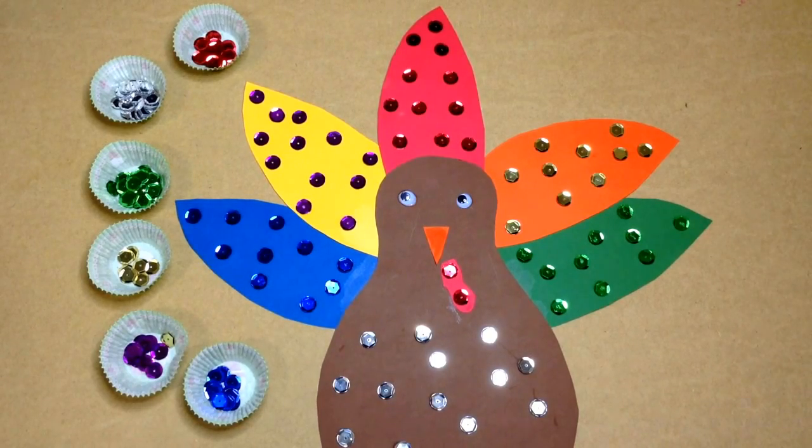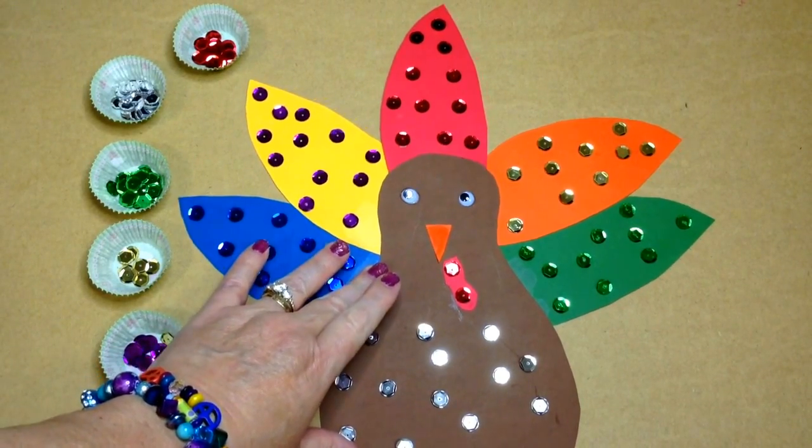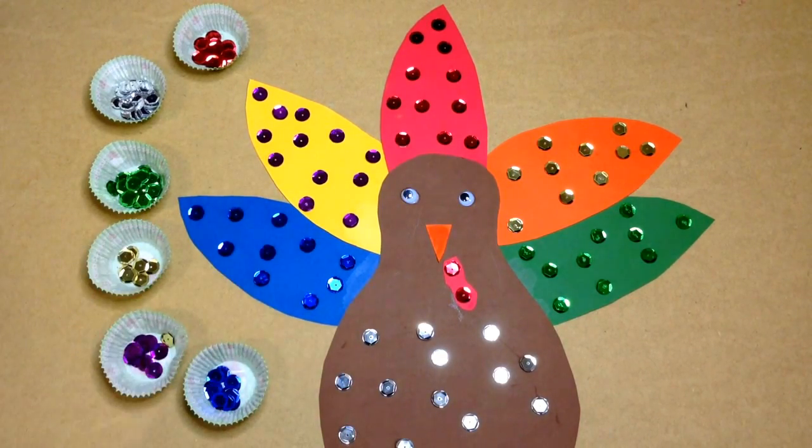Hi, I'm Shirley Levette with ChildcareLand.com and today I want to share with you a sequin turkey. This is really a fun project for a Thanksgiving theme or turkey theme.